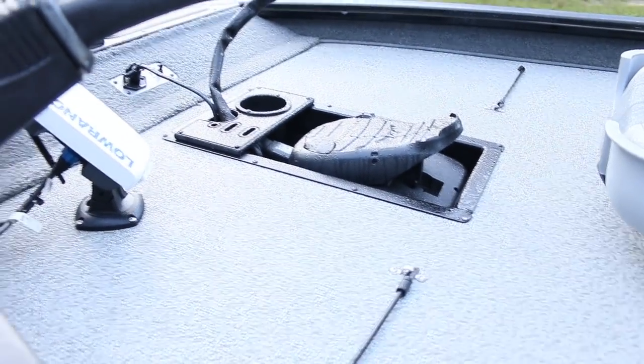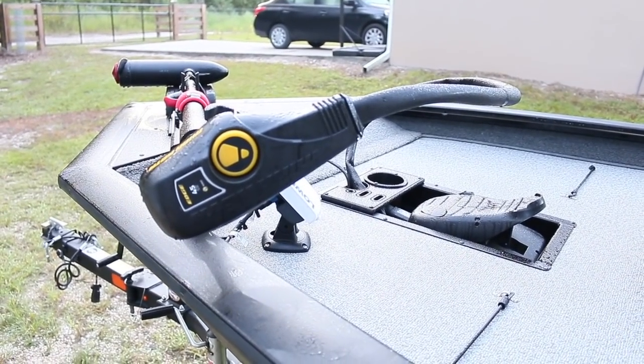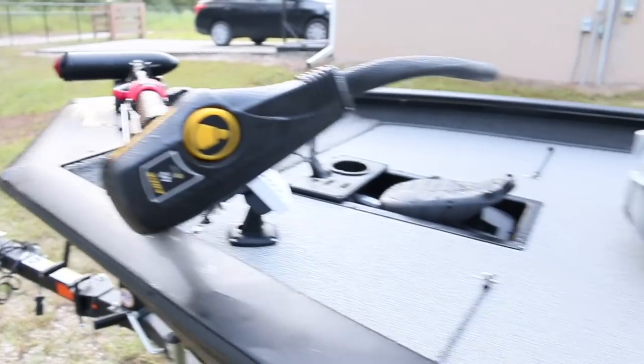We are going to upgrade this whole trolling motor system to a 24-volt, 80-pound thrust Minn Kota Ultrex. I just haven't had time to go get it, but that's what we're going to do.